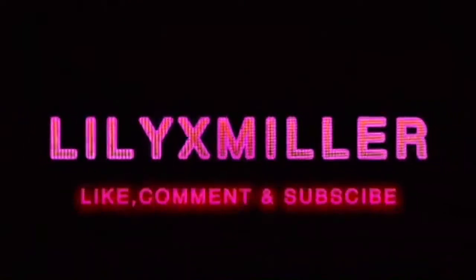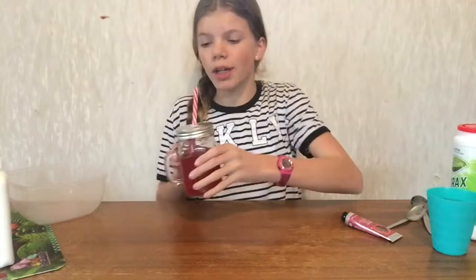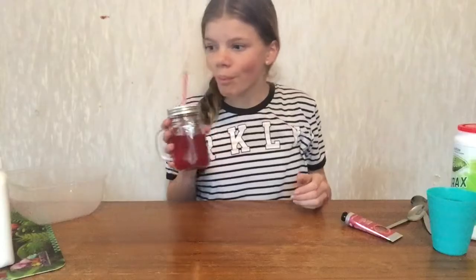What's going on guys? It's me Lily. Today I am making some slime, and it sounds really old but like who really cares. I got my drink and my dog over there.